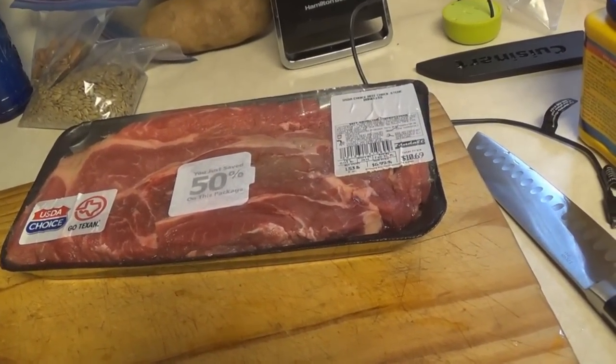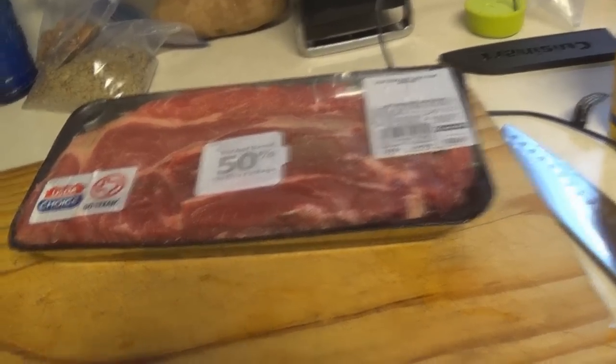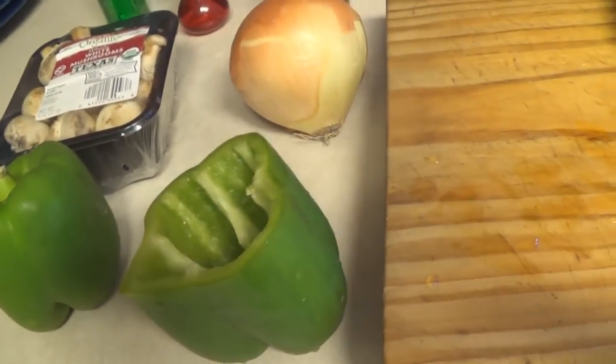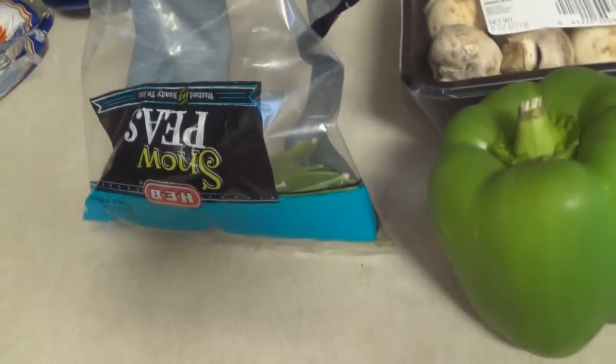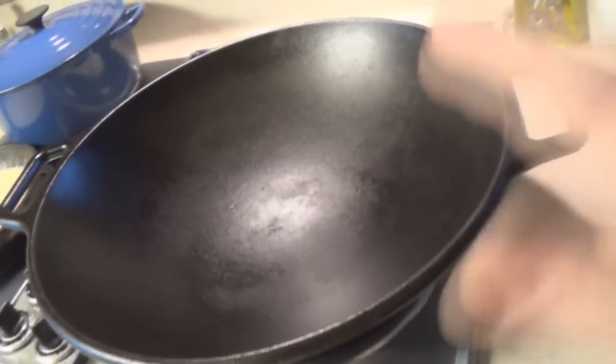You're gonna need some beef — I found some cheap stuff at the store, because you're gonna cut it up so small it doesn't matter what cut you use, just depends how tender you want it. Get an onion and a couple of bell peppers — that's all you need. But I'm dressing mine up today with mushrooms and snow peas, just for looks and flavor. Now, this is real important: preheat your wok.